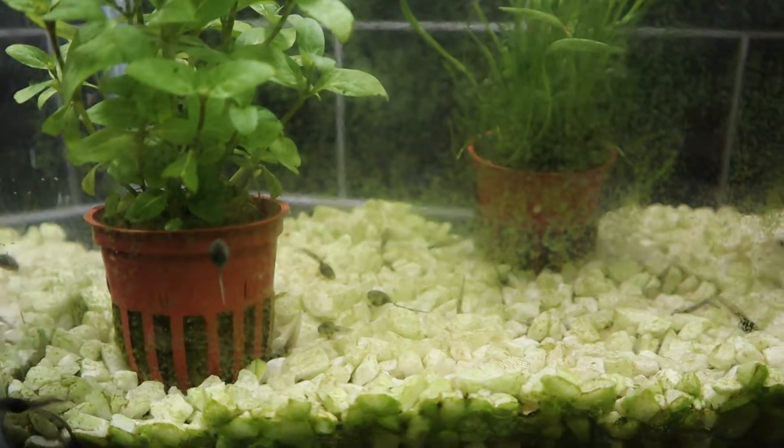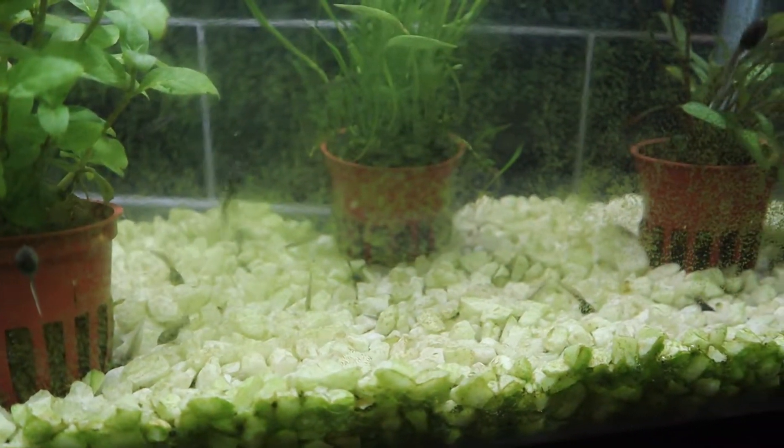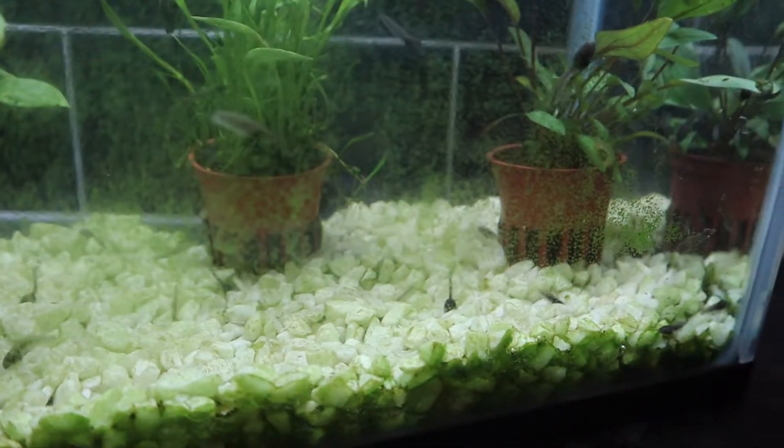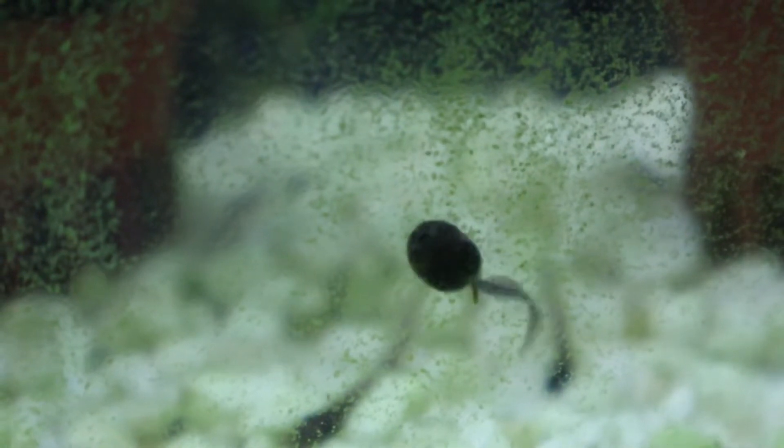Although the algae growing on the side of the tank and stones makes up a large part of the tadpoles' diet, you may notice the glass is much clearer than it was in the last video. That's because the tadpoles have eaten most of it, so I need to make sure they're not going hungry. There is always the risk that they will start to eat each other if there isn't enough food. I don't want that to happen if I can avoid it, so I'll be adding in additional food.